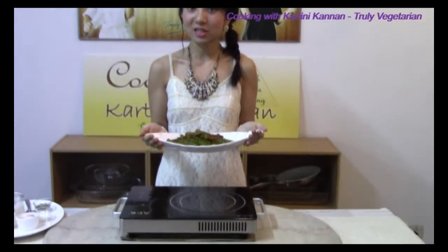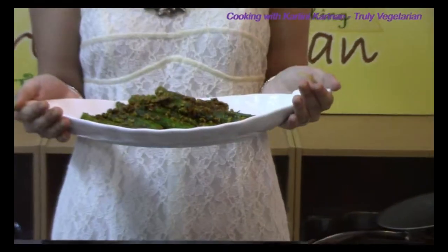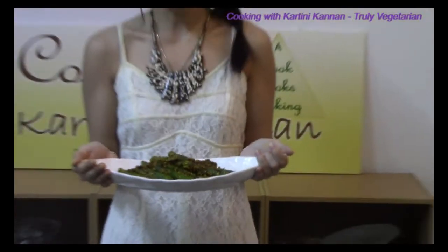Cooking with Kartini Kannan. To know about this recipe, do follow me now as I cook a delicious oats roasted ladies finger.